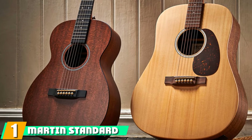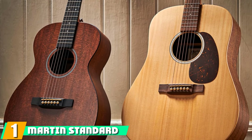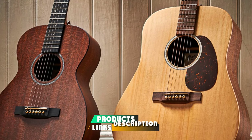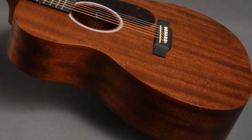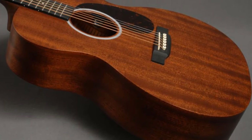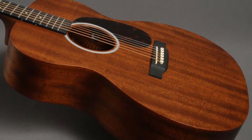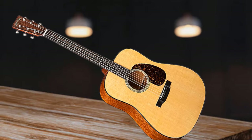At the first position of our list, we have Martin's Standard Series D18 Dreadnought Acoustic Guitar. The Martin D18 has a modern and sleek design. It features a solid Sitka spruce top which produces a well-balanced tone. The solid mahogany back and sides help deliver a warm bass and a clear treble. The materials are durable for long-term use. The neck is fast and is enhanced for better playability.